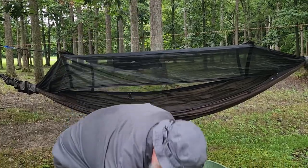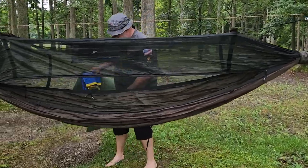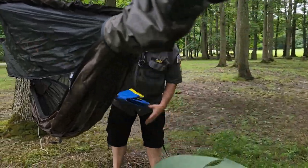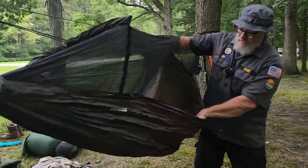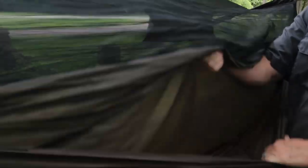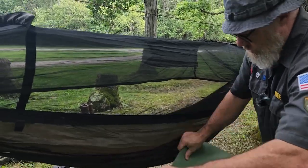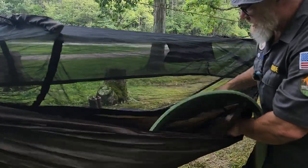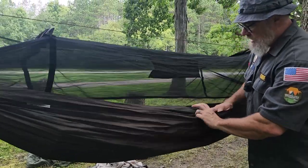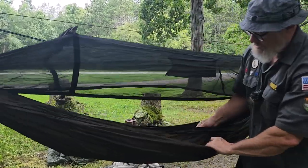Let's talk about adding insulation underneath. Here's a couple things you can do. Another feature of this hammock is it's got a double bottom — a slip pocket between the part I sleep in. This is great if you bring along a yoga mat, a Therm-a-Rest, or some sort of padding. That will give you insulation, and now I've got that little pad to lay on.